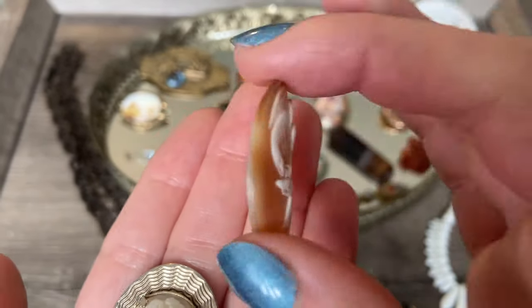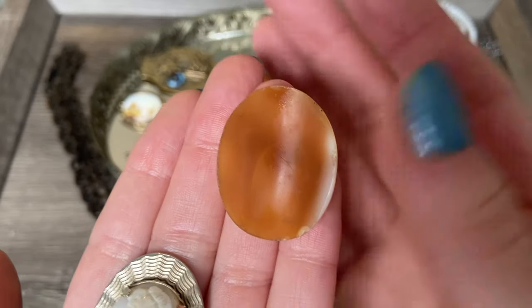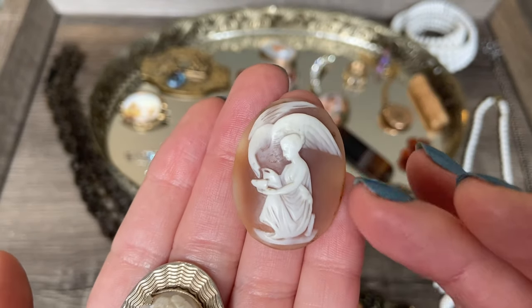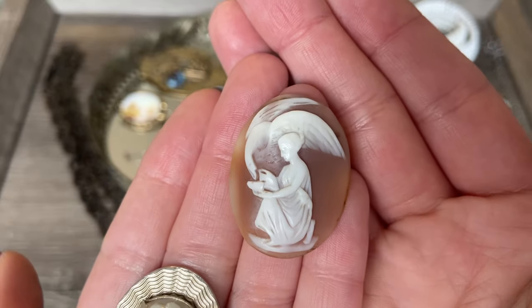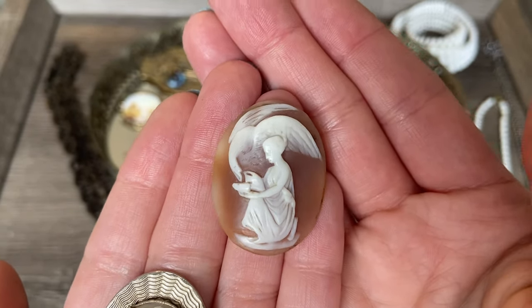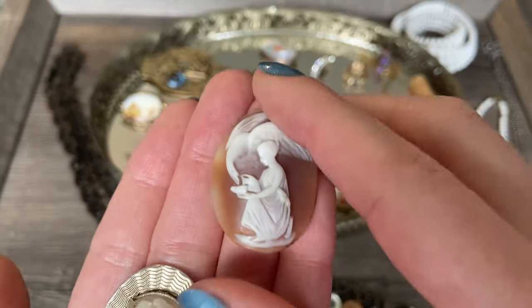I don't know what I'm going to do with this - I am not a jeweler. I don't know how to set these pieces, but I thought this was worth saving. The cameo is in excellent condition, so if I ever find an empty setting or a jeweler who would be willing to set this into a brooch or a pendant, I think that would be wonderful. For now, it's just going to stay in my cameo collection.